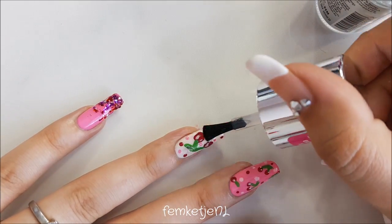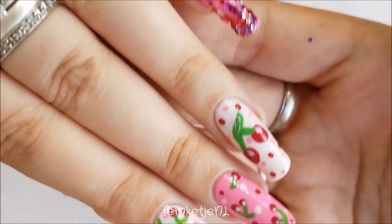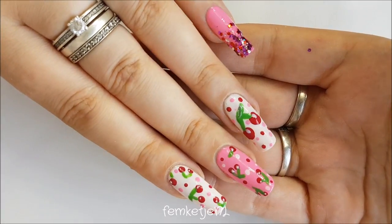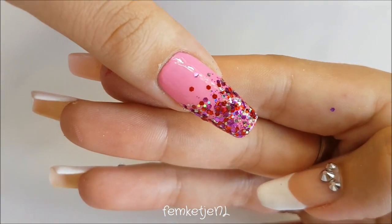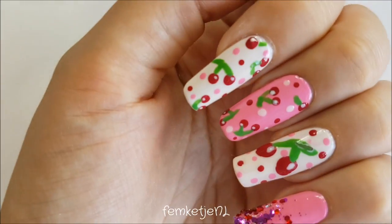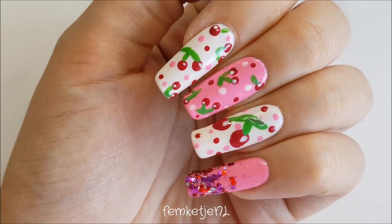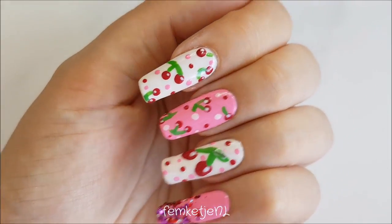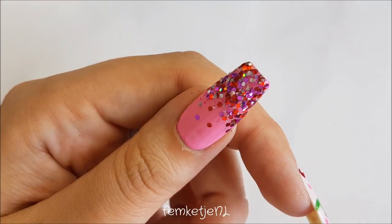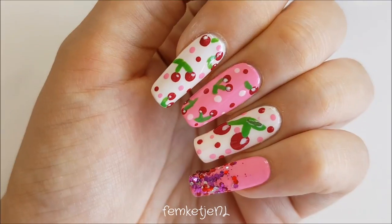To finish, apply a good amount of top coat and don't forget to cap off the edges to make sure your manicure stays without chipping. This was the entire design — I really like how it turned out and it's really easy to do. You can throw some glitter in or not; it's completely up to you. Thank you all so much for watching and I will see you guys in the next video!